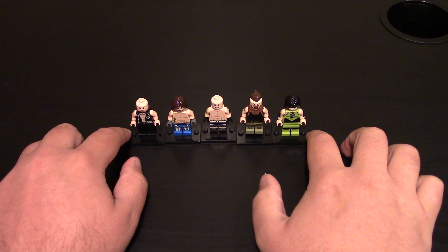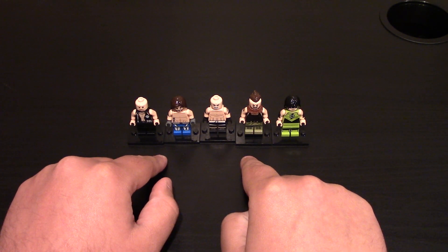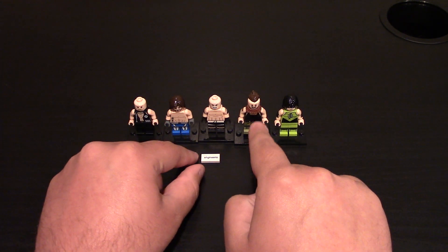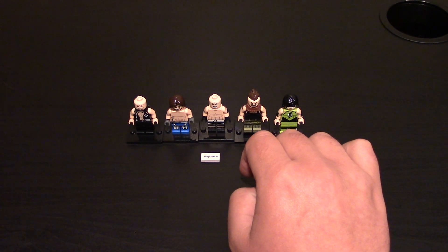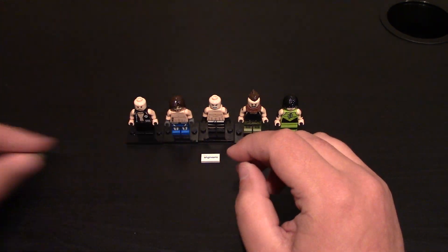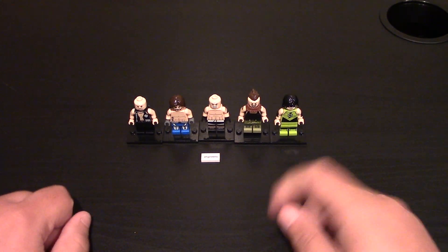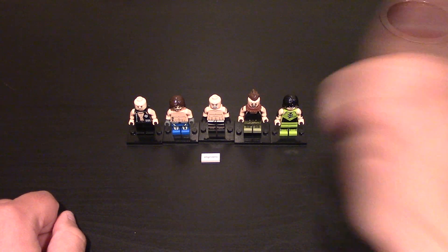So five WWE wrestlers — awesome to have. Loved having wrestlers. I'm hoping that he makes more in the future, like top tier ones. You could do Brock Lesnar, Roman Reigns, you could do The Shield. I do like Braun Strowman out of all these the most. Links will be down below for these minifigs, so be sure to check them out. Be sure to check my other Engineerio videos right up here or links will be down below. Make sure to leave a like if you liked the video, and subscribe if you haven't already. And as always, thanks for watching.